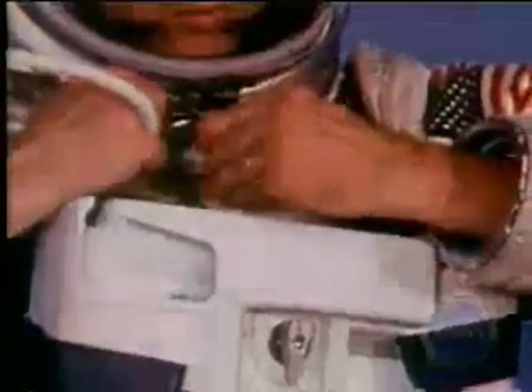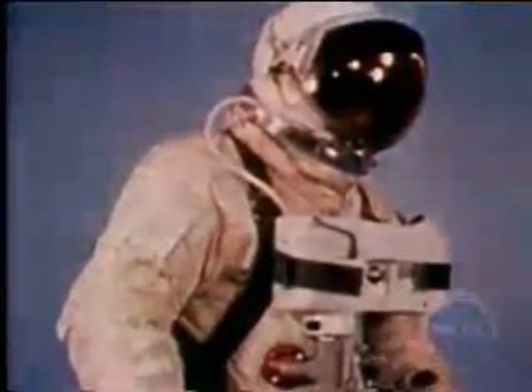The life support pack, mounted on the parachute harness, contains an emergency oxygen bottle. If the umbilical line should fail, the astronaut would have enough oxygen to support him for at least nine minutes, more than enough time for him to return to the spacecraft safely in an emergency.